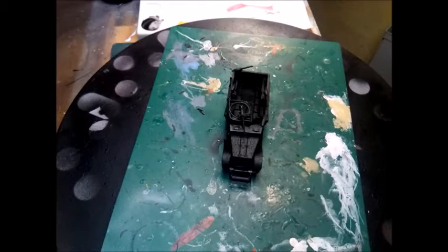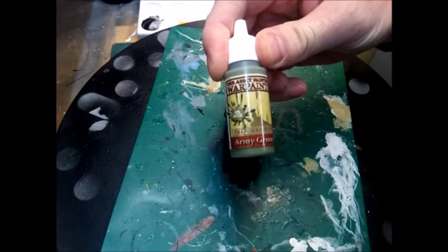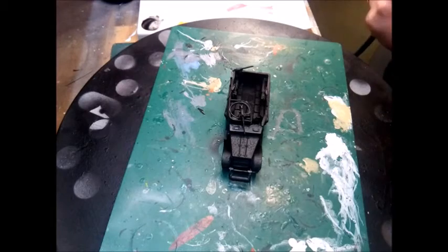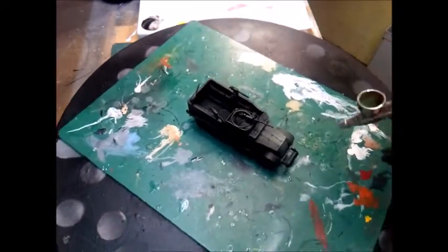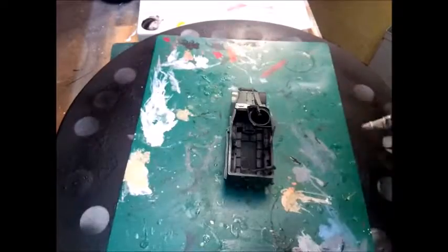We've got our primed model and we're going to give it a coat of green. For this I'm going to be using the Army Painter army green — it's a good uniform color. It's only going to be a base color, so I'm going to load my brush up and get it to a just thicker than water consistency and then go ahead and coat the whole vehicle.